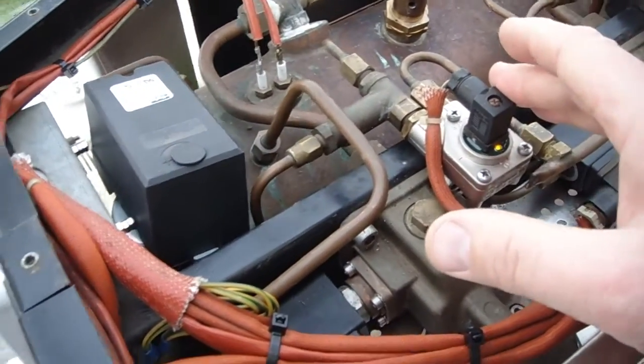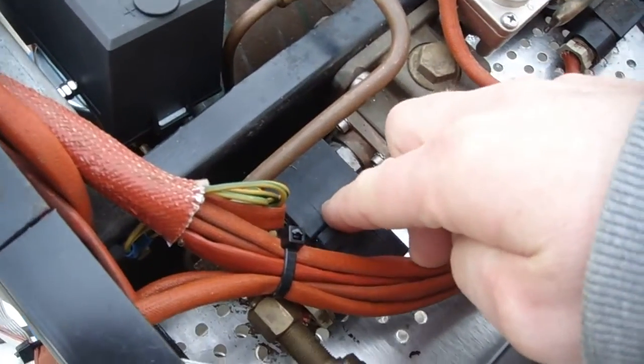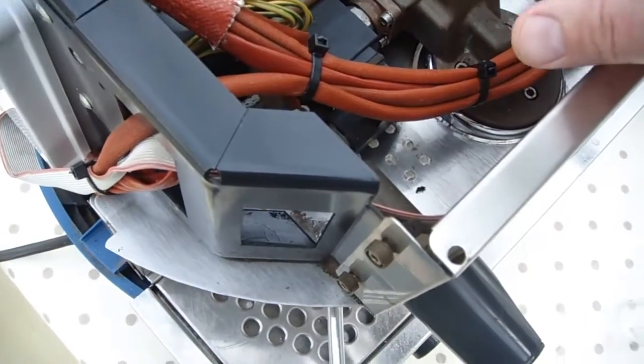We've got the flow meter for group one, we've got the three-way solenoid for the group one head, and the group one head itself — head number one.